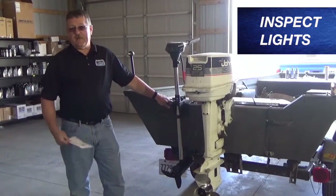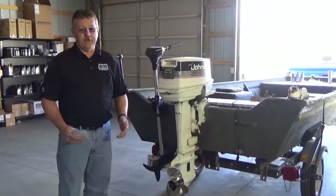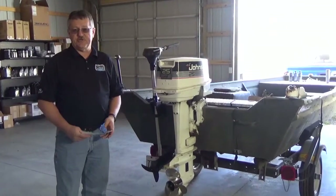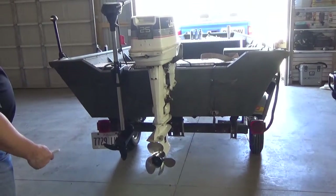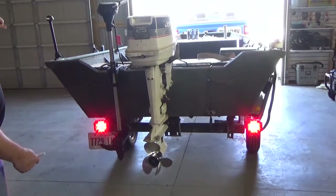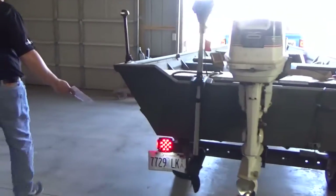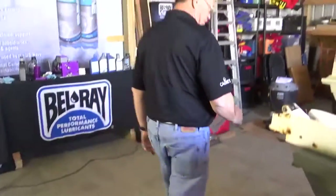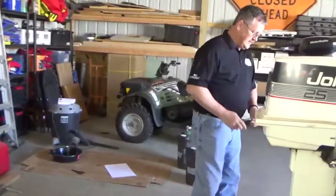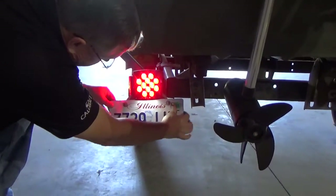Next we want to step back here and inspect the lights. This particular trailer had the taillights upgraded to LEDs recently, which I highly recommend — it eliminates a lot of the traditional issues you have with bulbs going in and out of the water. Left turn, right turn, brakes, taillights — all check out. With the taillights on, we also want to check the side marker lights. The side marker on most trailers is at least one location on the side, and this one's functioning good. While we're at it, double-check the registration on your plates — I have a sticker here and we're going to go ahead and update this to make sure we don't get a ticket for an expired plate on our next fishing trip.